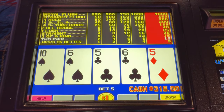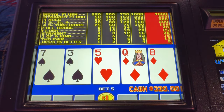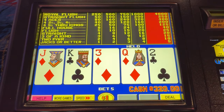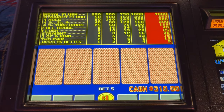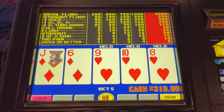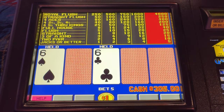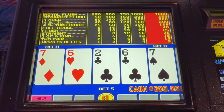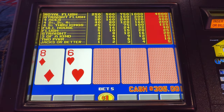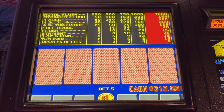I'll take a 99. And I'll take a six or five. Eight, nine, ten — the proper play is to hold the jack there. Okay. We're still in it, we're still in it with our two pair.